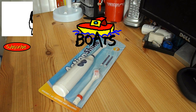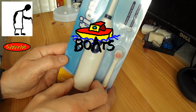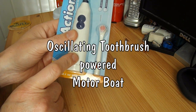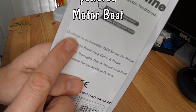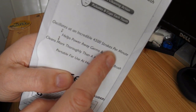Hi guys, today's project is another boat and this time I intend to use this toothbrush as the power plant. It's an electric toothbrush, takes two AA batteries, and this one oscillates at an incredible 4500 strokes per minute.